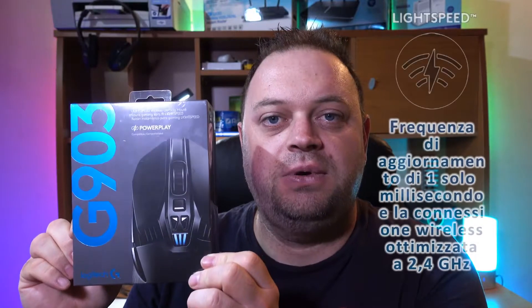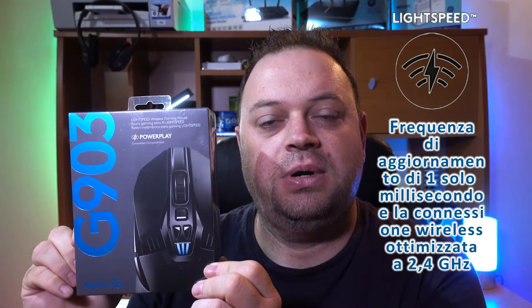Oggi abbiamo tra le mani un prodotto molto competitivo, molto valido, direi eccezionale. Le caratteristiche promettono qualcosa di ottimo, altissimi livelli. Il prodotto che andremo a recensire oggi è questo mouse della Logitech, l'ultimissimo arrivato: il G903, insieme al fratello G703, compatibili con varie funzioni ad alta velocità e con un sistema di ricarica innovativo, illuminazione RGB, pesi sostituibili e personalizzabili.